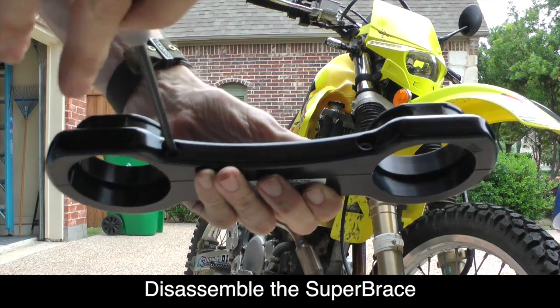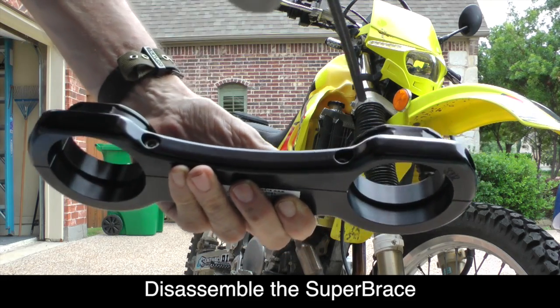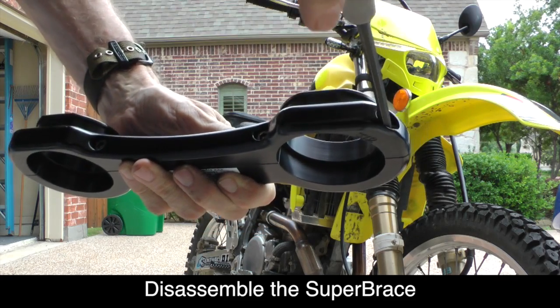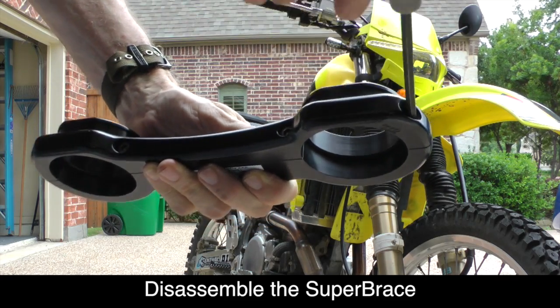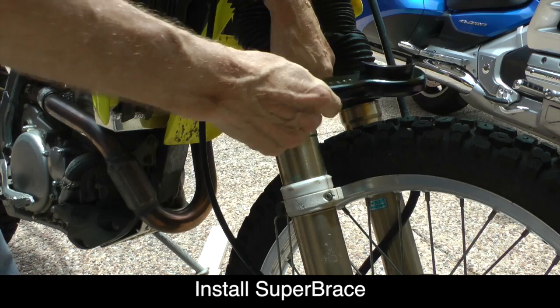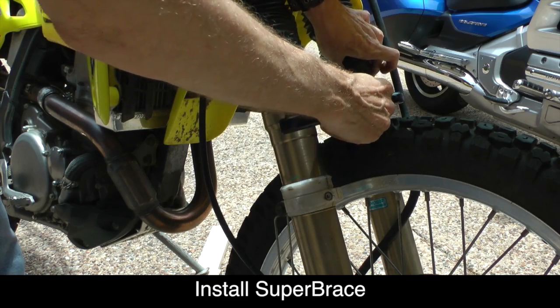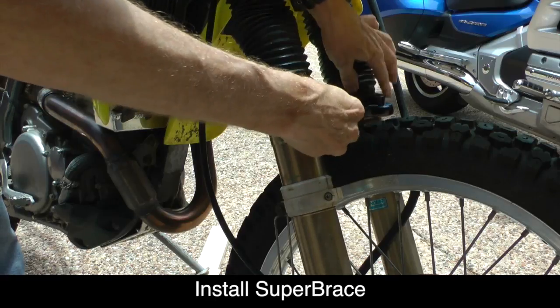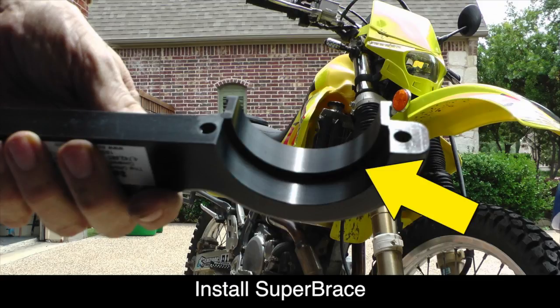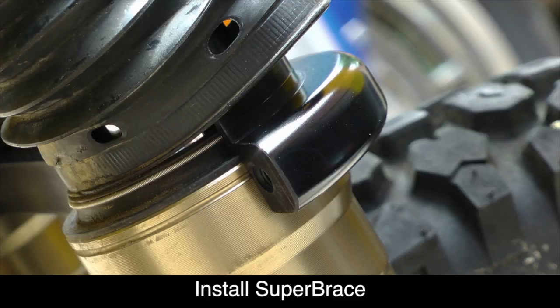Go ahead and disassemble the Super Brace by removing the four 5mm hex bolts. Once the bolts are removed, you can separate the two halves of the Super Brace. Now we're ready to install the front half of the Super Brace on the fork tubes. Raise up the rubber gaiters and set the fork brace so that the machined edge sits down on top of the fork tube as shown.